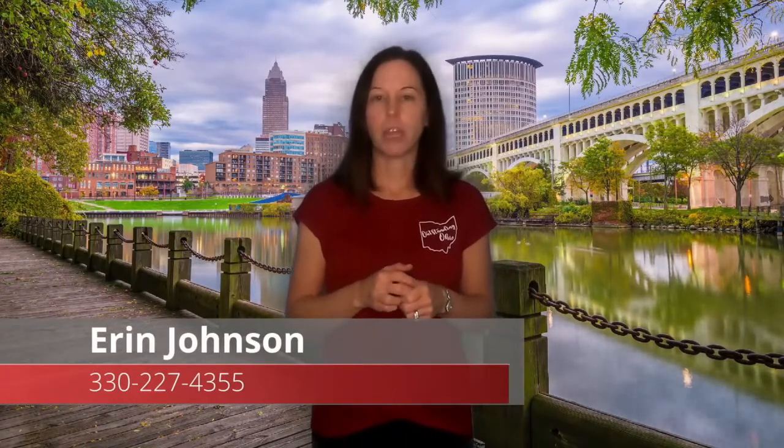And lastly, if you're moving or thinking about relocating to Akron or Cleveland or any of the surrounding suburbs, give me a call and let's chat. I'd be happy to answer any questions you have about the area and set you up with a custom home search based on your criteria. Without further ado, here's your Outstanding Ohio video.